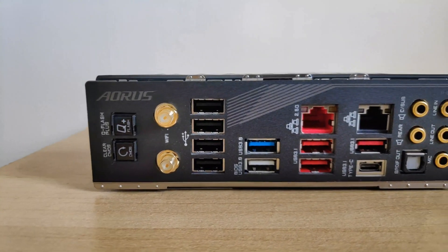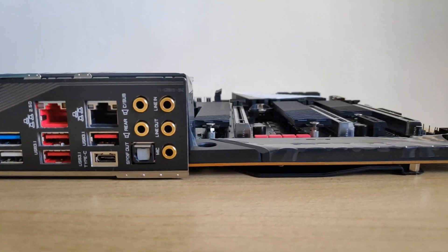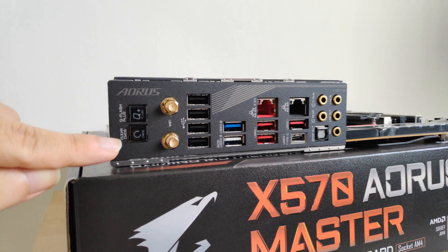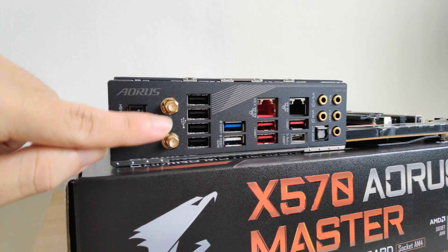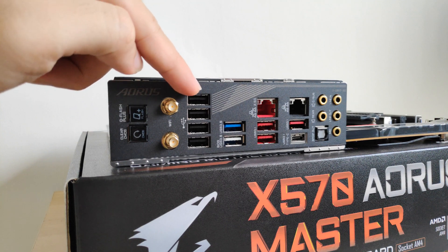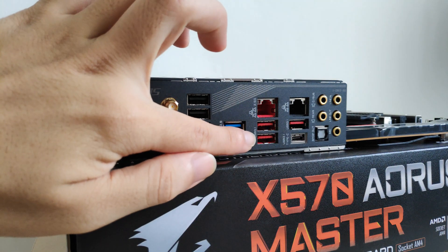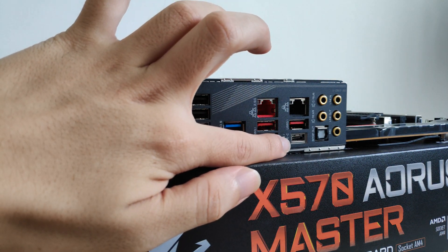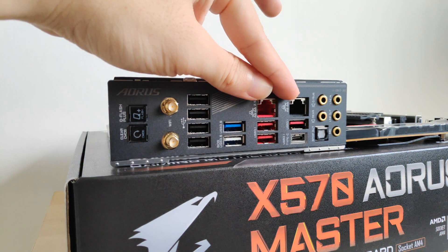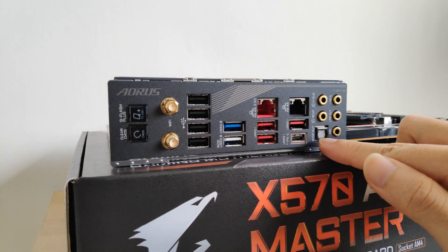Moving to the I/O ports, I like the fact that Gigabyte has gone with an integrated I/O shield design, which looks very good. Starting here we've got a Clear CMOS button, a Q-Flash button that allows you to update the BIOS without installing a CPU or RAM, Wi-Fi antenna outputs, 4 USB 2.0 ports, 2 USB 3.0 ports, 3 USB 3.1 Type-A ports, a single USB 3.1 Type-C port, dual Ethernet ports, as well as gold-plated audio connectors with a digital audio out port.